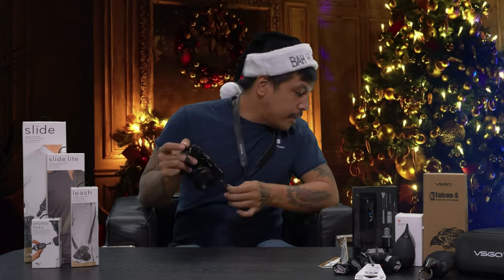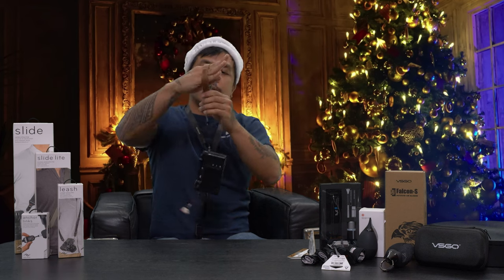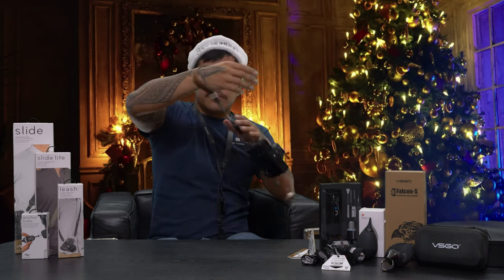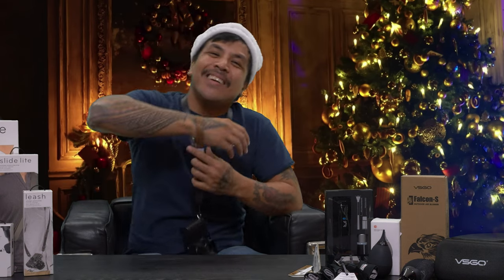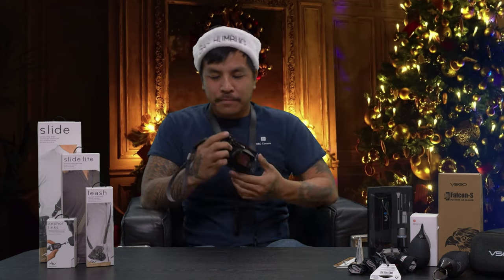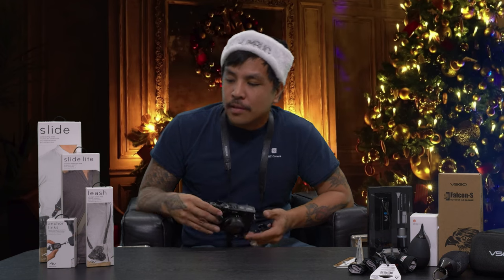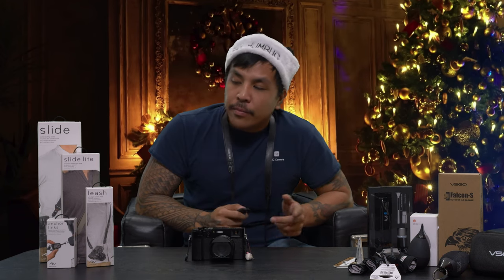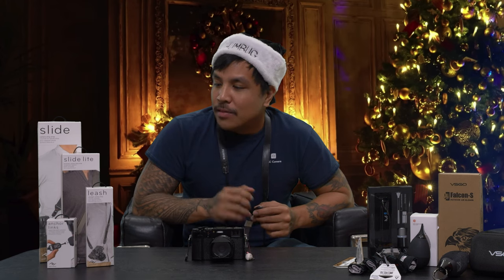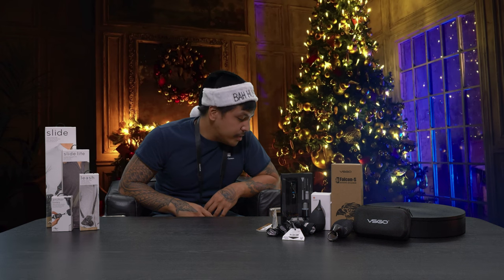The other cool thing about Peak Design is that their anchor link system is very handy. Say, for example, if you want to take the neck strap off and just rock your wrist strap, you can go ahead and do that — just run around with it. So Peak Design is a great system. I'll go into more detail in the future regarding that, but yeah, Peak Design straps are an easy stocking stuffer gift idea. Can't go wrong with it.